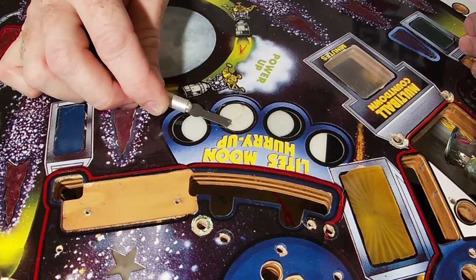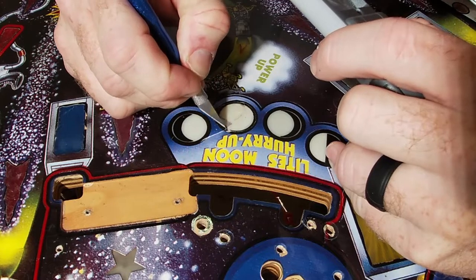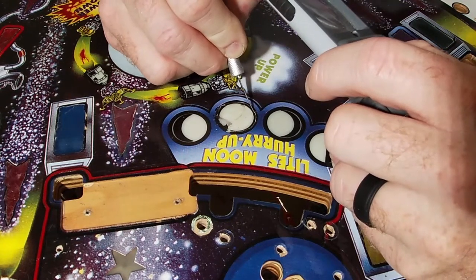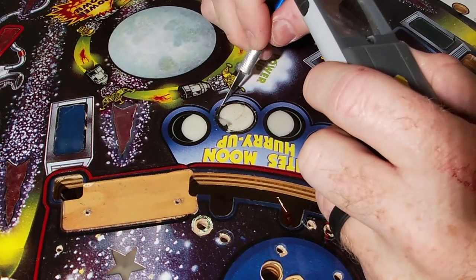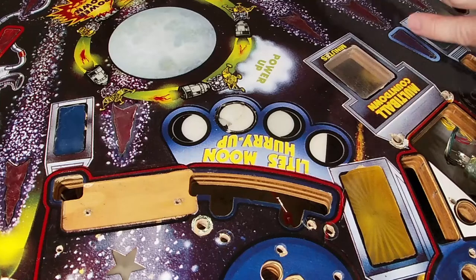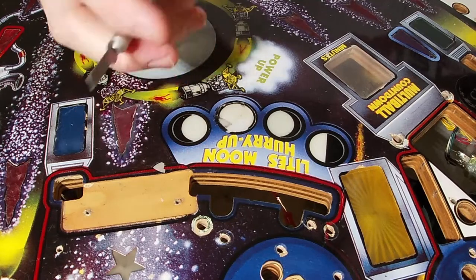That actually chipped a little further than I wanted, so I'm going to score that line just a little bit more — still within the black, but flirting with the edge. It doesn't even matter if you're going into the wood because the clear is going to level it all out, and you'll have the vinyl edge over it, so that's not a big deal. After a layer of clear and some sanding, you'll never be able to see the groove you've cut. You can see now it's kind of breaking on that score line — that's what we want.